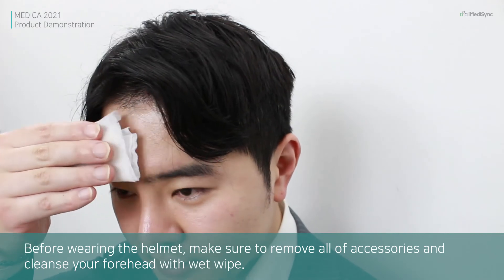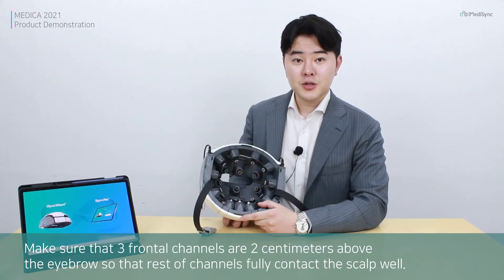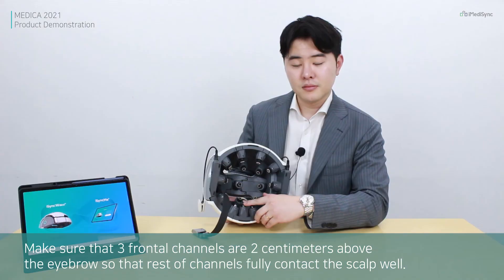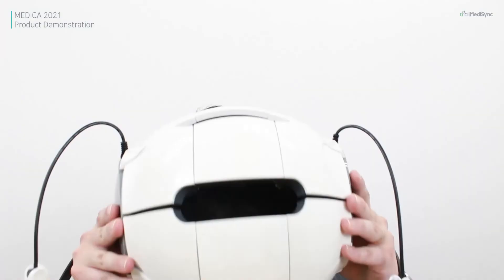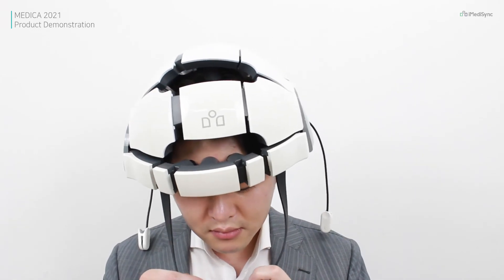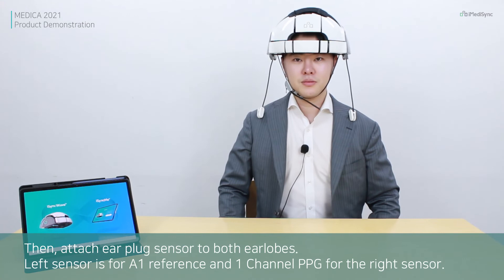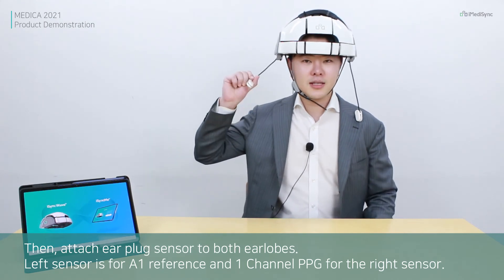Before wearing the helmet, make sure to remove all accessories and cleanse your forehead with a wet wipe. Ensure that the 3 frontal channels are 2 cm above the eyebrow so that the rest of the channels will contact the scalp. Now let's wear the helmet and attach the earplug sensors to both earlobes — the left sensor for A1 reference and the right sensor for 1-channel PPG.